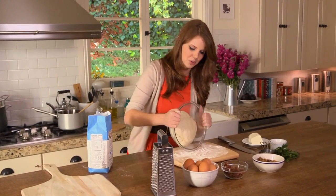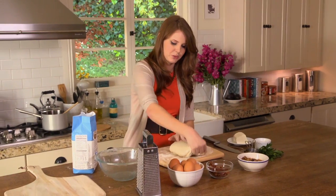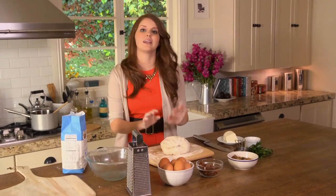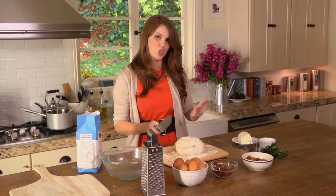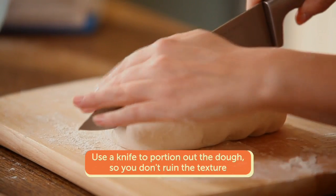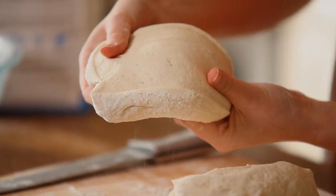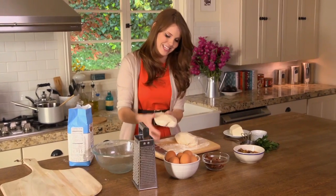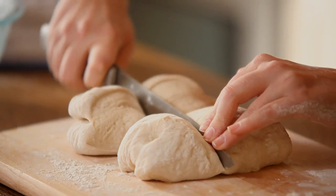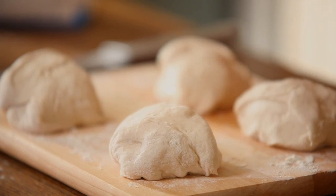I'm going to dump the dough right onto the board and punch it down — just fold it once over like that and once over again. To get this ready for pizza, I'm slicing it into quarters using a knife instead of breaking off chunks of dough. The reason is I've worked really hard to develop beautiful gluten — you can see the strands in there. That is the structure of our dough, holding everything together. Tearing it would break that down. I'm letting the pieces rest on the board for about 10 minutes until they puff up again.